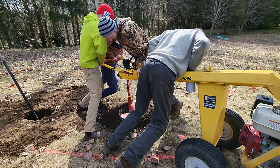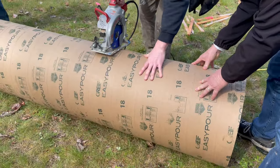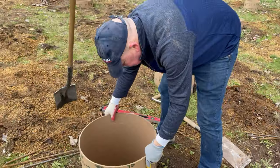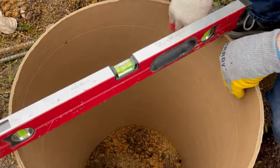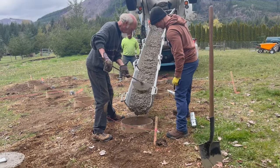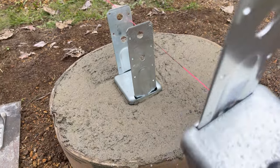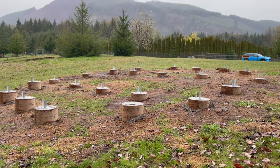To start, we dug 22 holes, which was difficult with this dull tool. Then we cut sonotubes to fit them into the holes that we dug, making sure that they fit perfectly level. Then we filled each one of those tubes up with cement. After placing steel brackets in each one, we had 22 footings ready for us to build a frame.